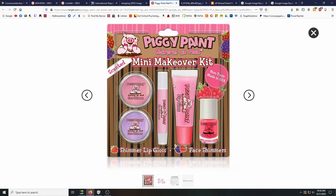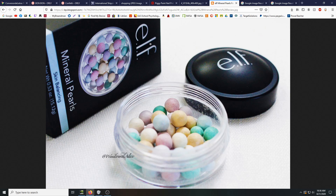I figured you don't really paint your nails much anyway, and it's more of a kid's product — didn't want to risk it with the nail polish. Another runner-up was these ELF mineral pearls. Love my brand ELF — it's my go-to. I saw these novelty pearls and always wanted to try them.